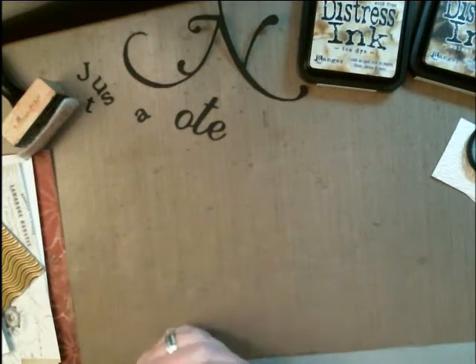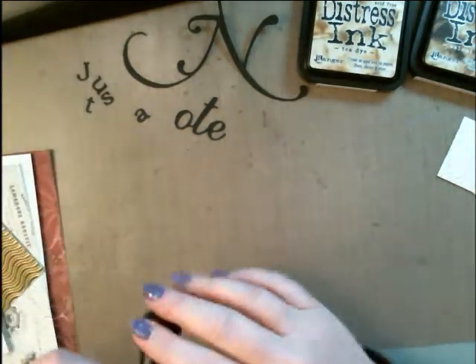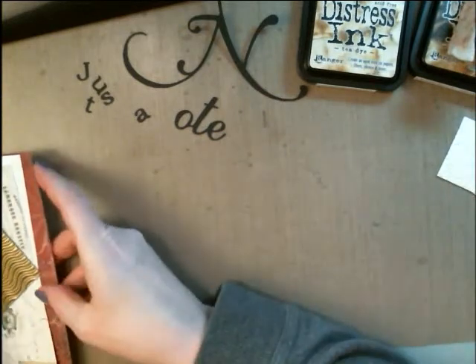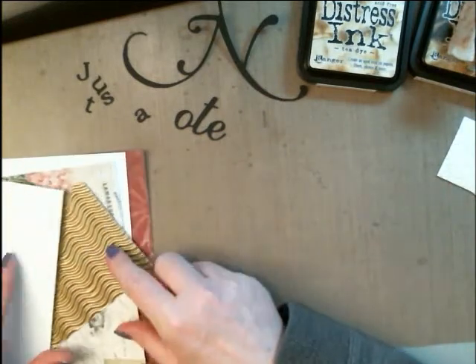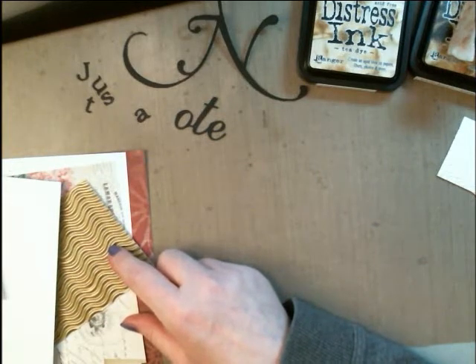Hey crafters! It's me, Jen, here with Quality Crafts. And I just did a video — I'll try to remember to link it below — where I got some happy mail prize kit winnings from Jenny Maxim over at Christian Card Makers.